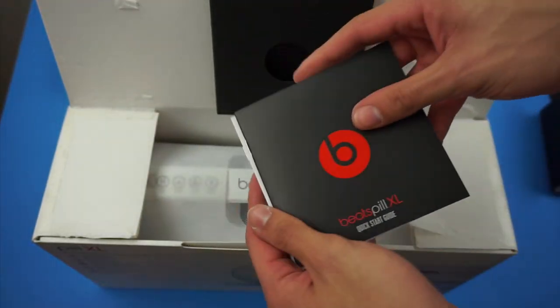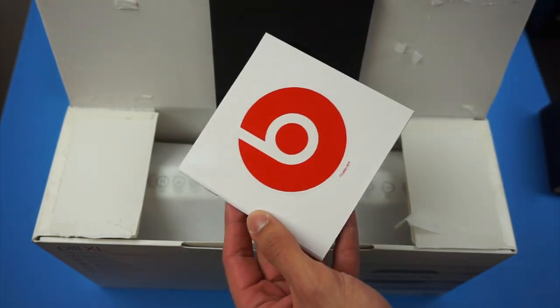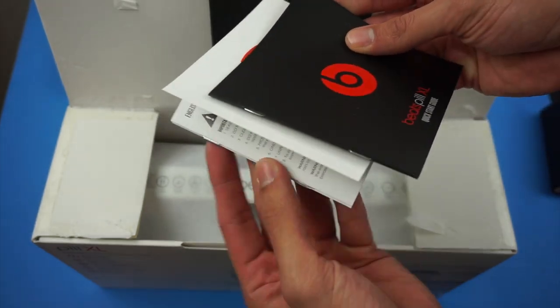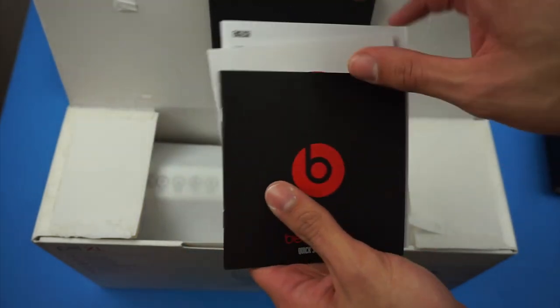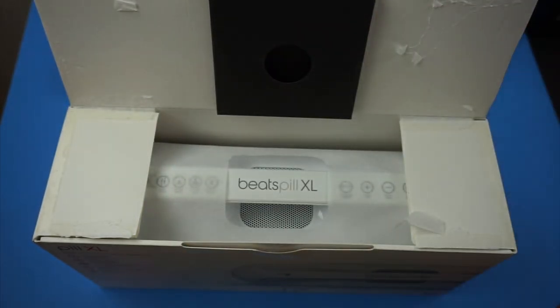When you pull out the little packet included on the top, it's your typical Beats literature that's included with every Beats product. So you've got a quick start guide, a Beats sticker, and of course all your safety and user guides. Nothing too special there, just going to put it to the side.